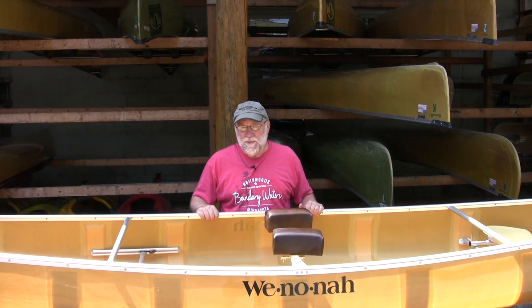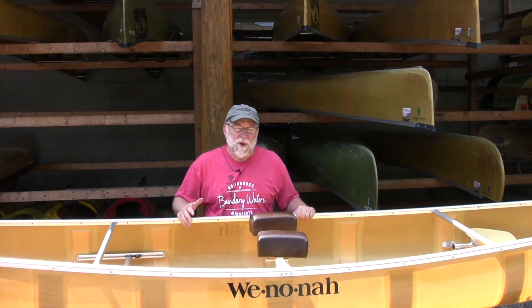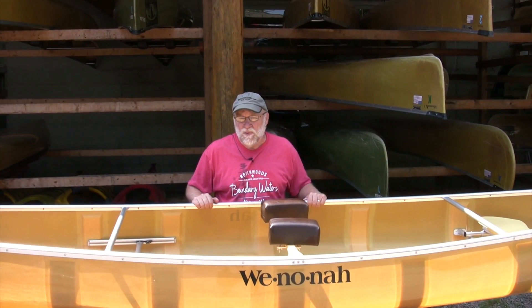Here at Paragus North Woods Company, we have a large fleet of rental canoes. Most of them are Kevlar Ultralight. We sell the whole fleet every year, letting them go in the fall, and start next spring with a new batch. I'm going to show you a little bit about our rental canoes and what they come with.